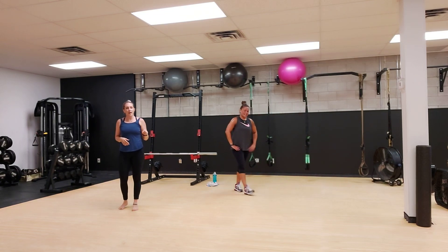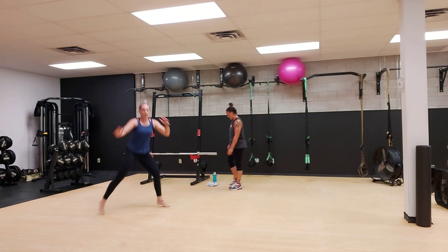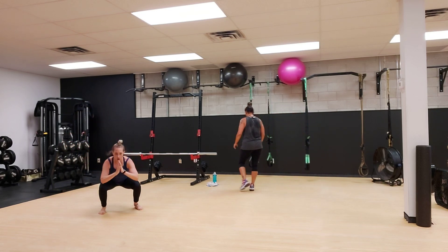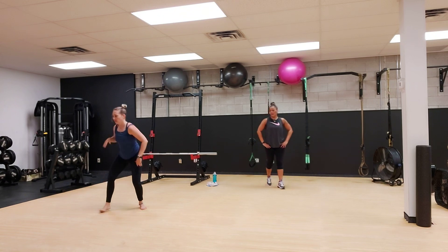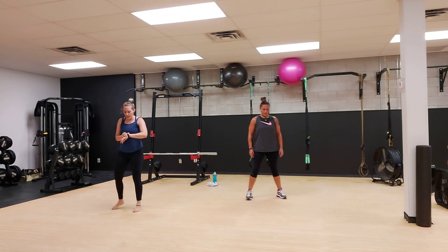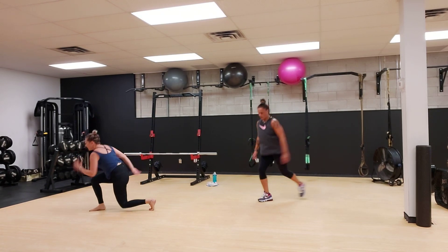Shake it off. 30 second break. Our next round, we are going to do side lunge, squat, side lunge, squat. Now if you cannot hop, you are going to pivot. Side lunge, squat, side lunge, squat, side lunge. So we are going for one minute in three, two, one, and go. Side lunge, squat to the middle. Other side, side lunge, squat to the middle. Keep repeating that.